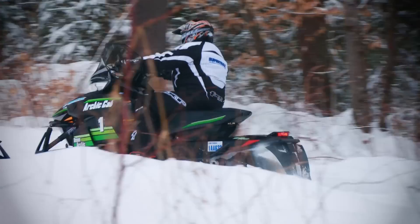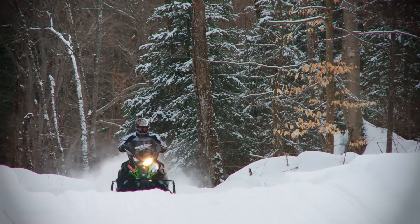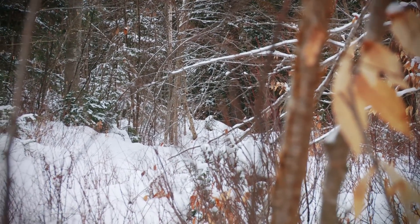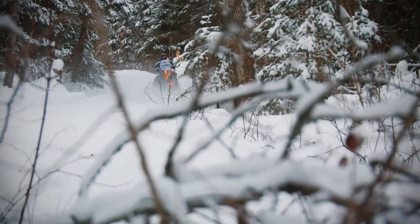From all indications within the industry and throughout the dealer networks, it would seem that Arctic has revived reluctant buyers, awoken Firecat loyalists, and regained those with green undies who sought thrills elsewhere when the older, heavier F chassis was their only option. And if you've spent any time out on the trails, you'll realize there's a lot more green than we've seen for years.